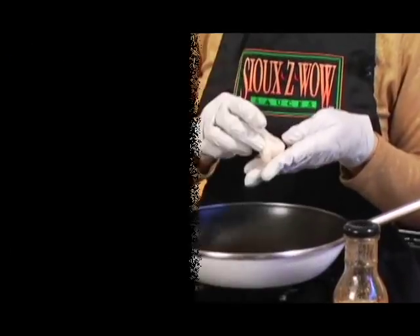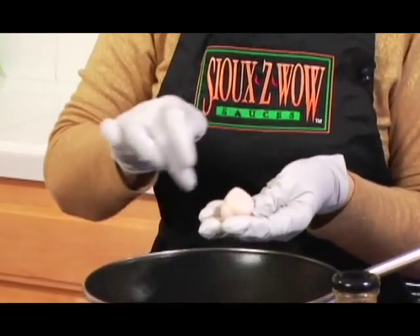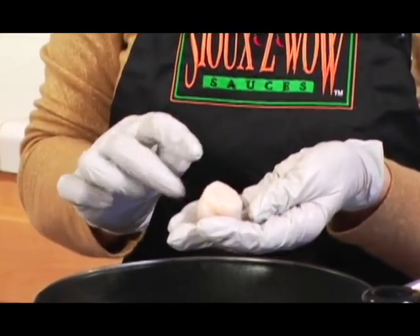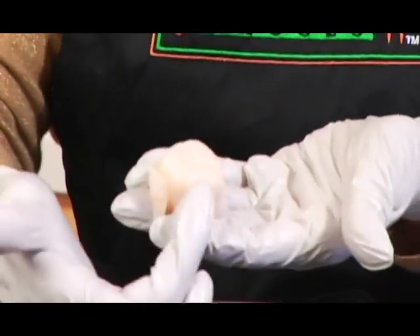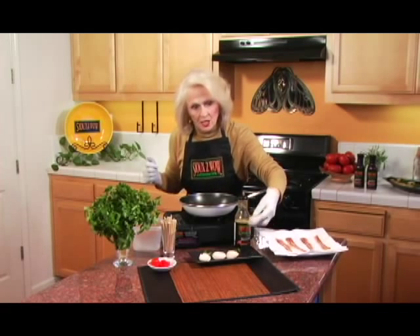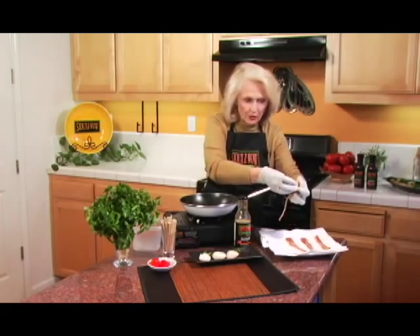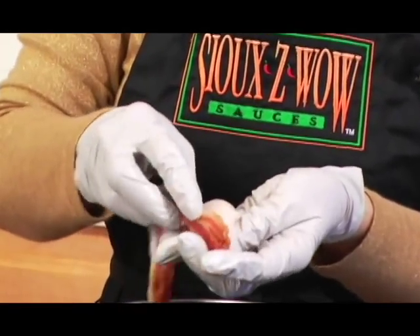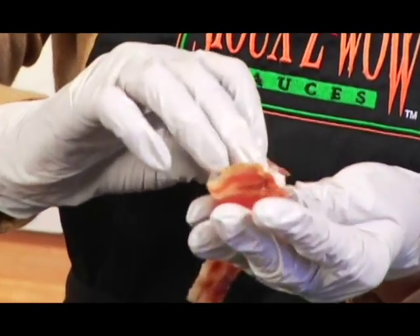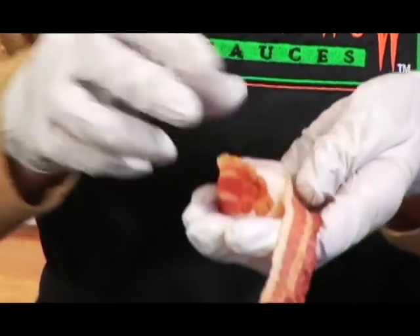Now we're going to make Suzy Wow's scallipops. Today we are using beautiful sea scallops. Please note that there are definitely sides that can be differentiated. This is the soft, mushy side; this is the outer side, and this is where we're going to wrap the bacon. All you do is take a scallop and wrap it in this semi-cooked, though not fully cooked, bacon. Use your hand to support this, and use the straight side of the bacon down against your hand — it will help you go around the circle of the scallipop.